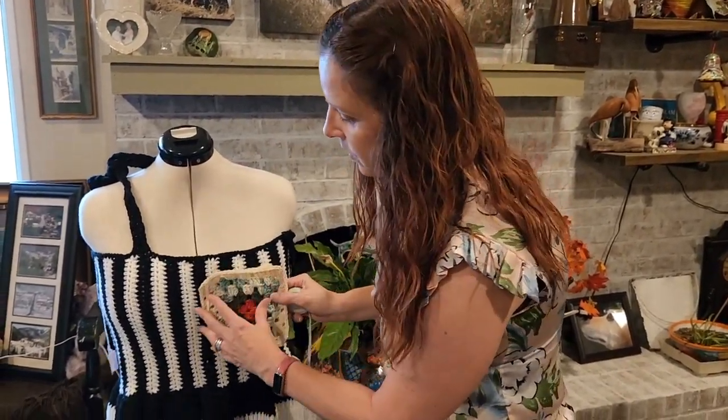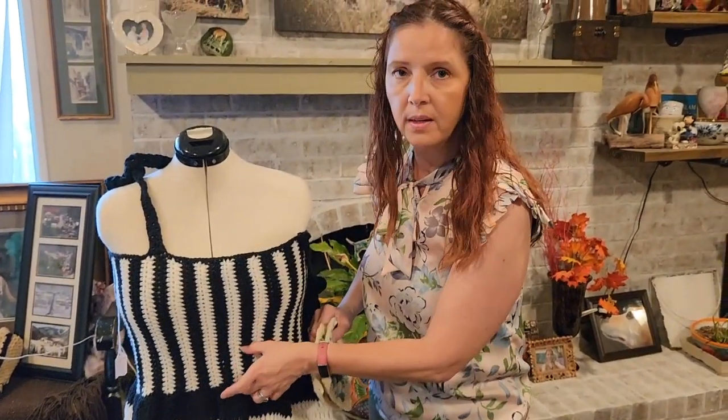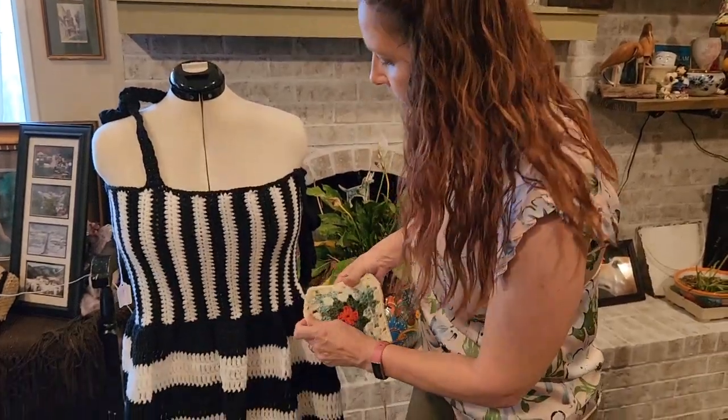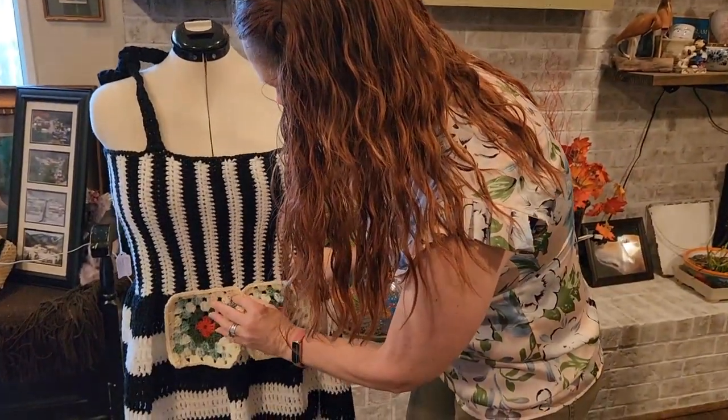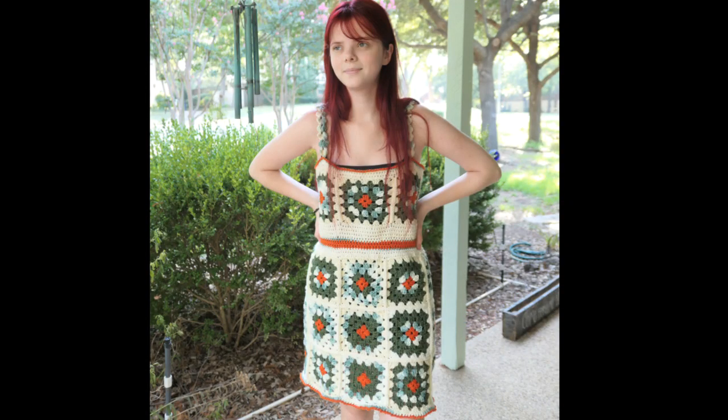We're going to make some straps for the upper part, connect down here, and make a little ribbon that will connect to the bottom part. Then for the bottom part we're also going to do granny squares, and I'll tell you how to measure for that in just a second. I want to go ahead and tell you how I figured out how many granny squares I need for the bottom.